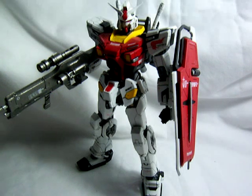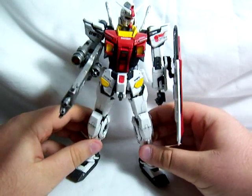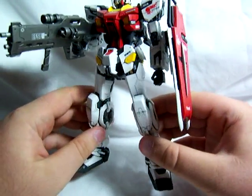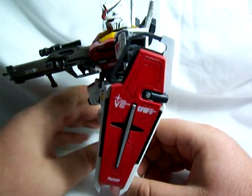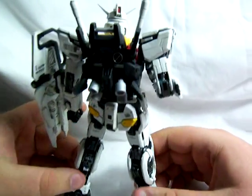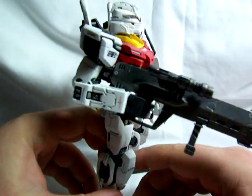Now, this is not a Bandai kit. It is a resin conversion kit that I got back during the summer. If you've seen any of the Gundam Evolve computer animation shorts, this is from the 15th installment of the Gundam Evolve series. It's pretty much just a recreated, modernized version of RX-78. As you can see, it's very recreated and very modernized.